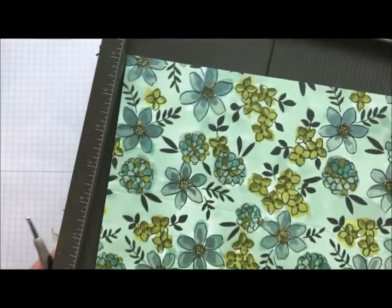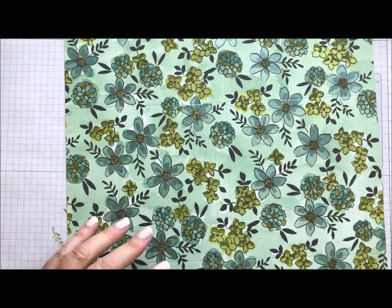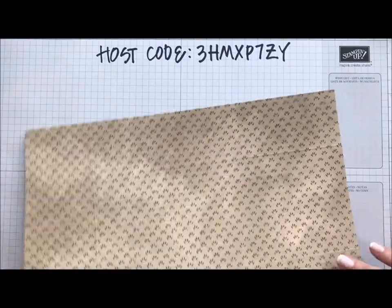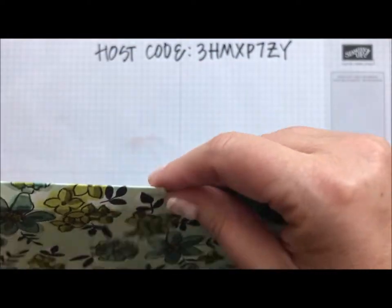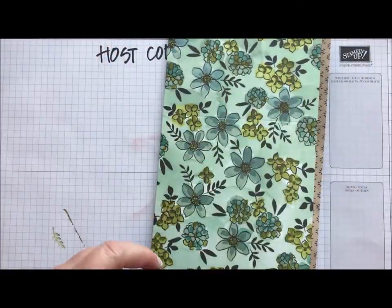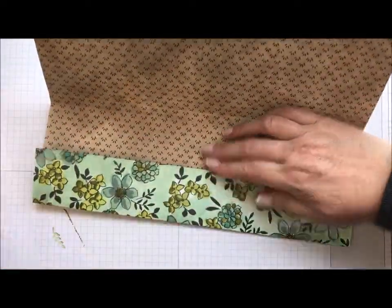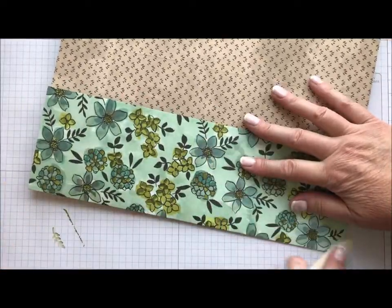I'm all done with the scoring. Now I like to make my folds and burnish them with my bone folder — that helps me see a little better where they are. Sometimes when you get this busy paper it's hard to see where your lines are. I fold them and then use my bone folder so they're nice and crisp.